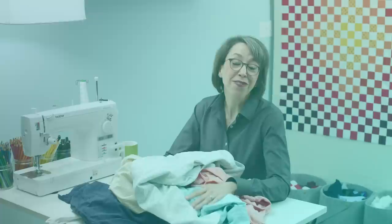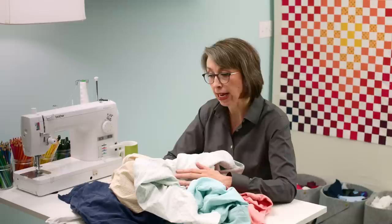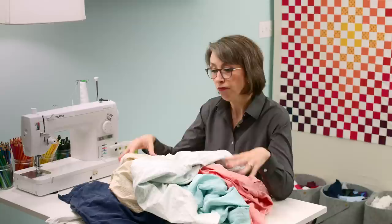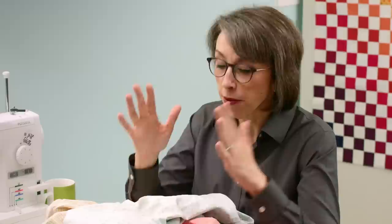Welcome to the Catbird Quilts. I'm Kathy Martin, and in today's video I want to show you how I store my thrift store shirts before I break them down into fabric for quilting. If you have bought into the idea, as I have, of using thrift store men's shirts for fabric for quilting, at some point you will have a pile of washed and dried and de-tagged shirts that are ready to be broken down and cut up into fabric.